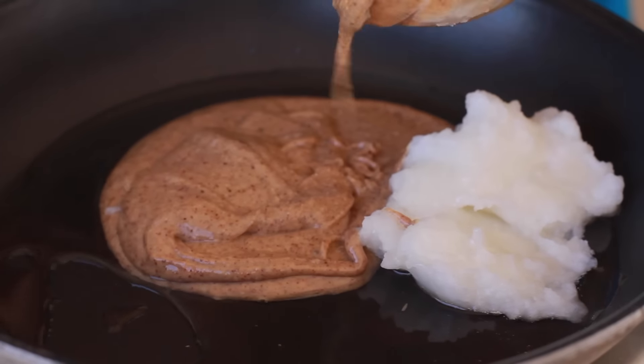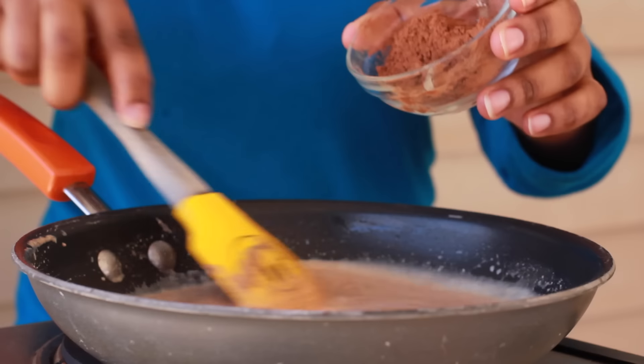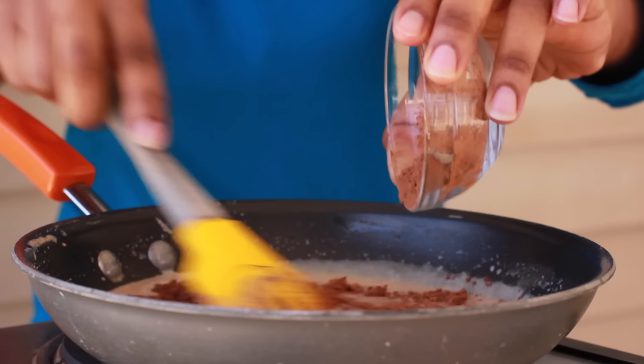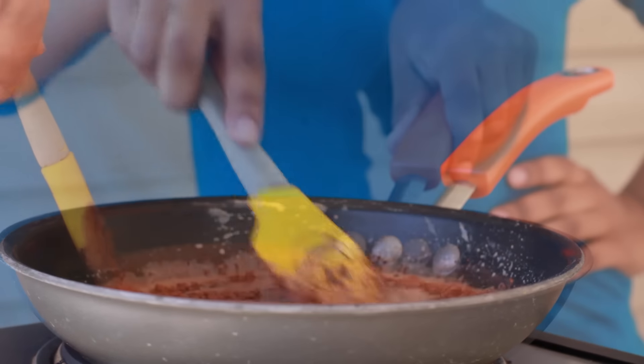Then we're going to add in a little bit of almond butter. I'm using a mixture of almond butter and peanut butter — it's all creamy like that, yes, I love to do that. And then we're going to add in a little bit of unsweetened cocoa powder. Just throw that in there.